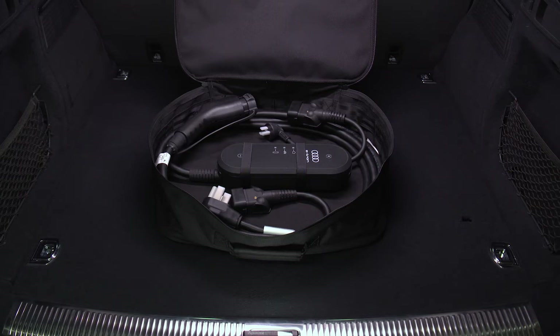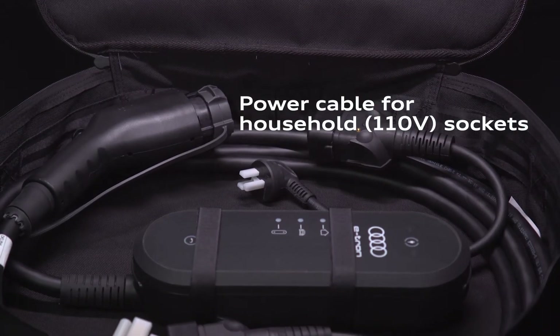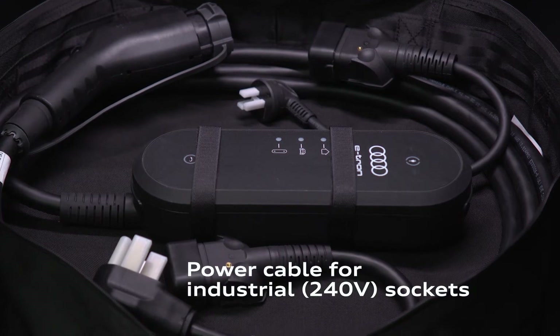The compact charging system consists of the control unit, the attached vehicle cable with charging connector, a power cable with a standard plug for household sockets, and a separate power cable for use with industrial sockets.